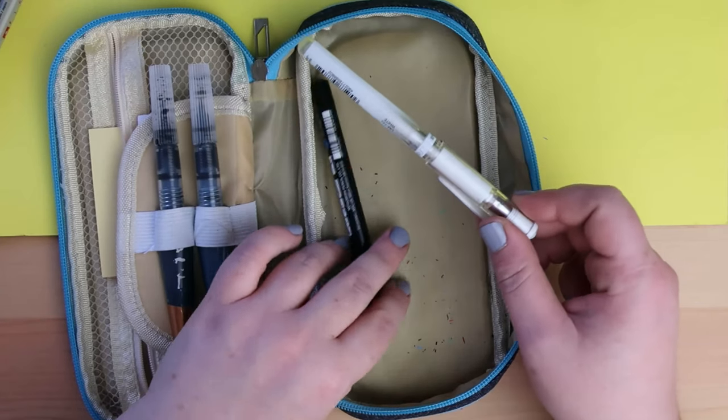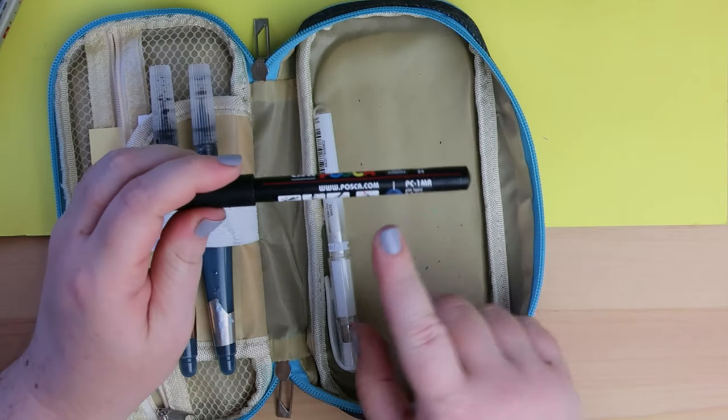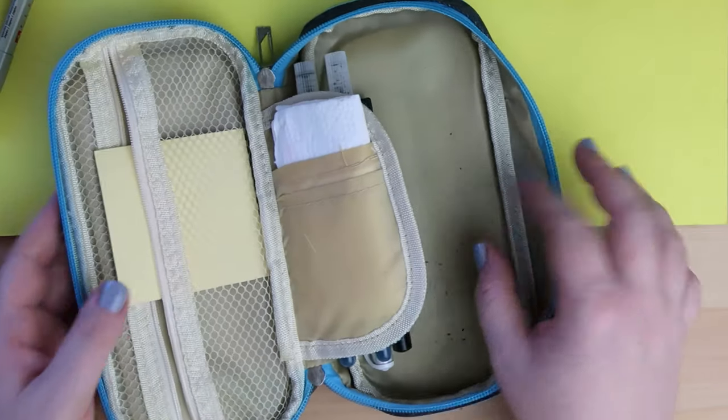Alright, the last two things I've got are a white gel pen — this is just a Uniball Signo — and a really small Uni Posca, the PC-1MR, which is the tiny fineliner tip one. And that's the last thing that's in my pencil case.